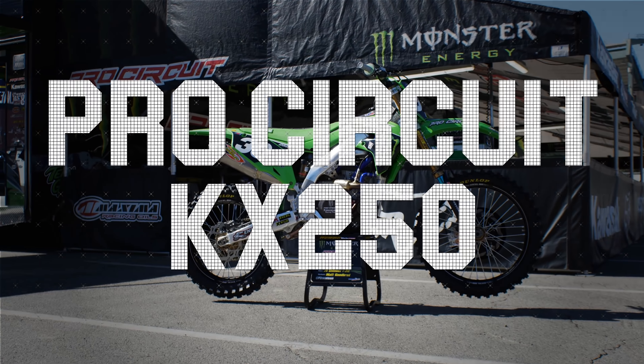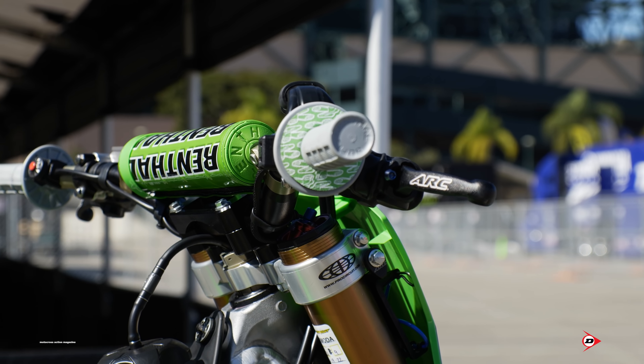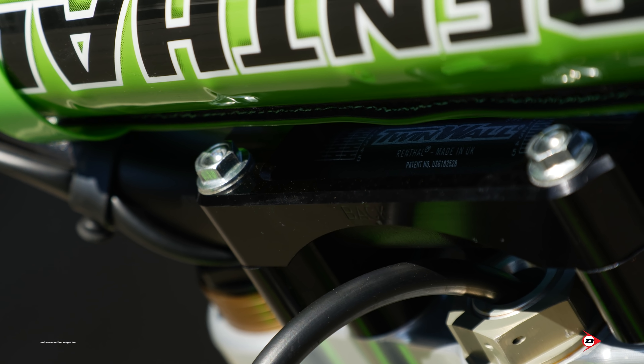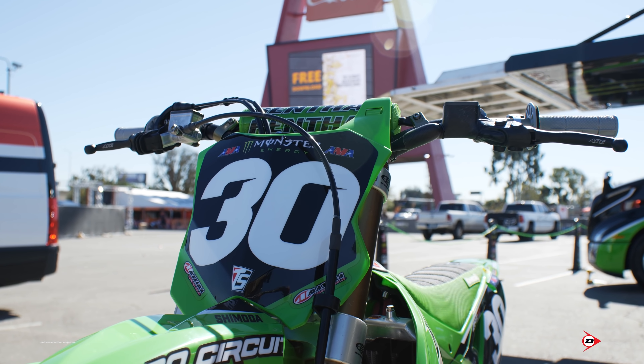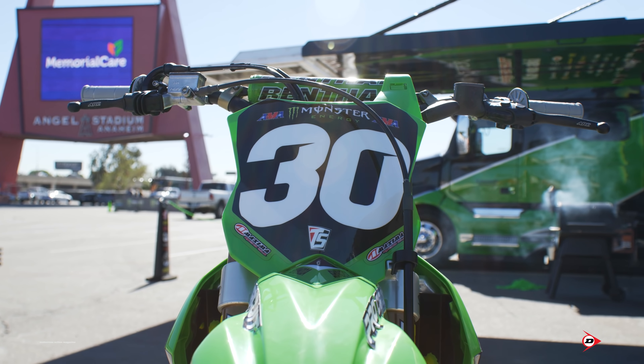Starting at the front of the bike, Joe runs a Renthal Twinwall 996 handlebar. At Pro Circuit we make our own bar mounts. He's in a pretty neutral position on the bar, right in line with the forks. The triple clamps we also make at Pro Circuit — he's in the back hole. We get two options: you can run them in the back or the front hole, and he runs them in the back, again a pretty neutral spot. The bar mounts are a standard plus four — standard offset and then just plus four mil for height.